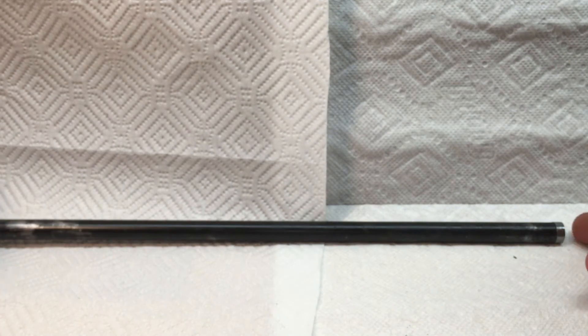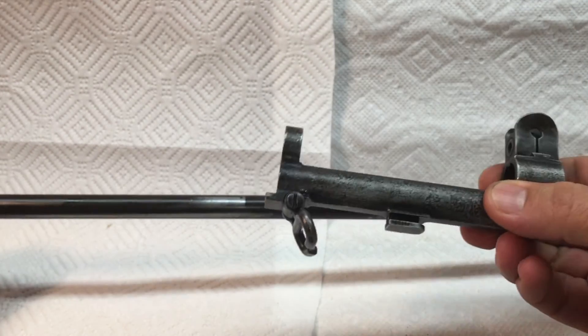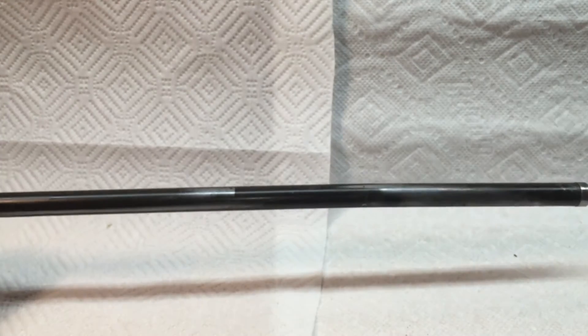Basically that's it for the op rod. This technical inspection, along with gauging and cleaning your gas cylinder, should give you very good functionality.